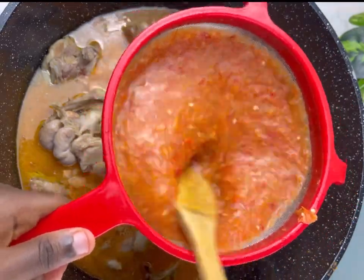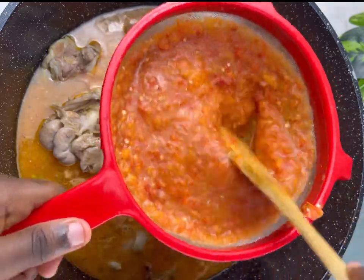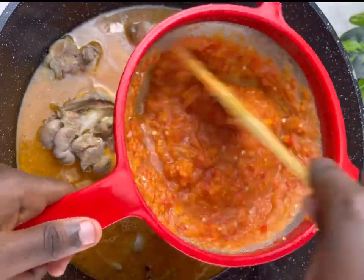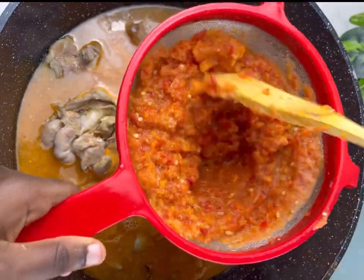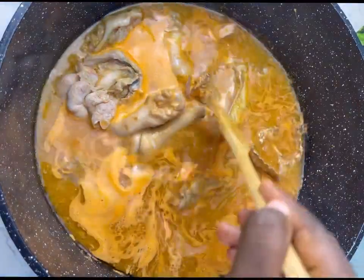Always make sure you sieve your blended ingredients when you're putting them back into the soup so that your soup develops the lightness that you want, especially for those who don't want thick soup. Granite soup tends to become thick very soon, so if you don't make it light from the beginning your soup is going to thicken up and you'll keep adding water to it. So just reduce the solids factor in the soup. Always sieve your ingredients when putting them into the soup.